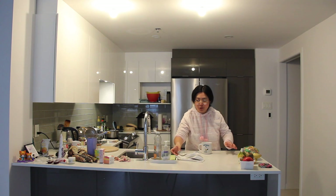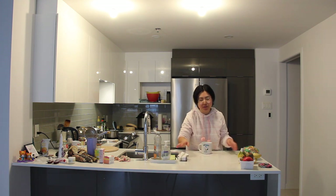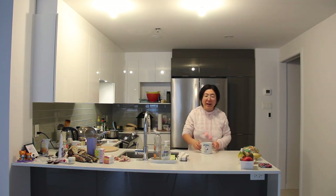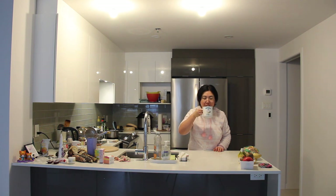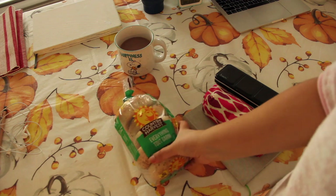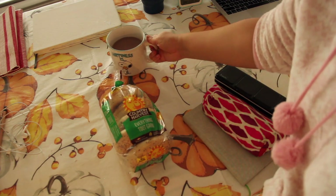Hi everyone, it's Becky here. Today is a very cold, overcast day here in Montreal and I'm just trying to stay warm by staying at home and having a cup of hot chocolate. It's 2:30 in the afternoon and it's already getting dark outside. Here's my bag of bagels and my hot chocolate.